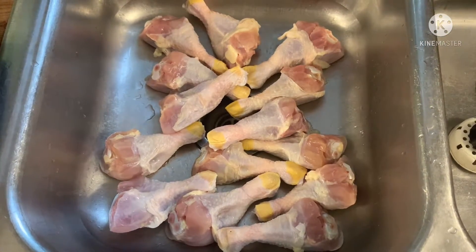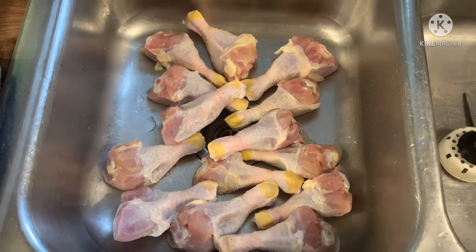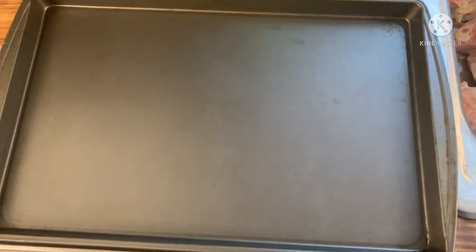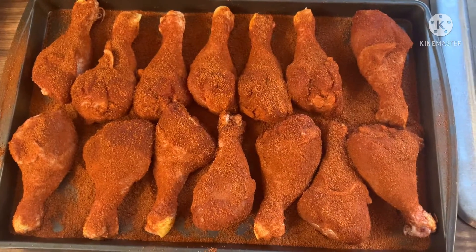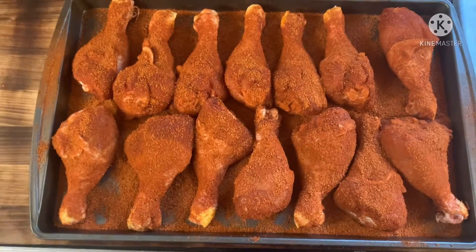Here we go — family pack of drumsticks. Rinsed them, dried them up real good, and then you're gonna lay them on your sheet tray and then throw your favorite rub on them. Let them marinate overnight in that rub, and that's how they look with that rub on them — you're just gonna leave them like that.